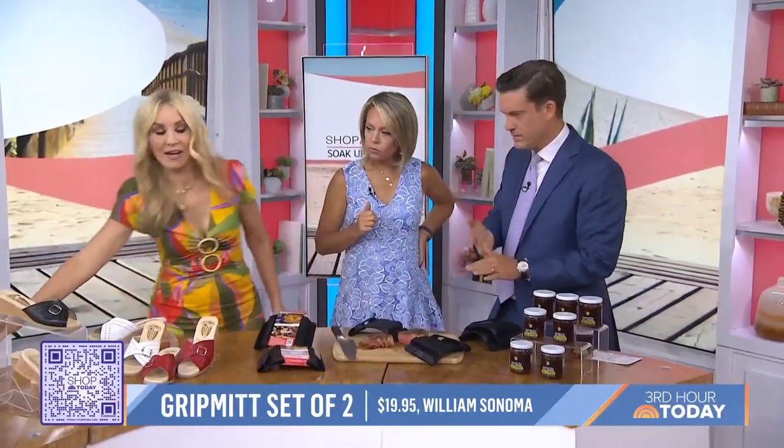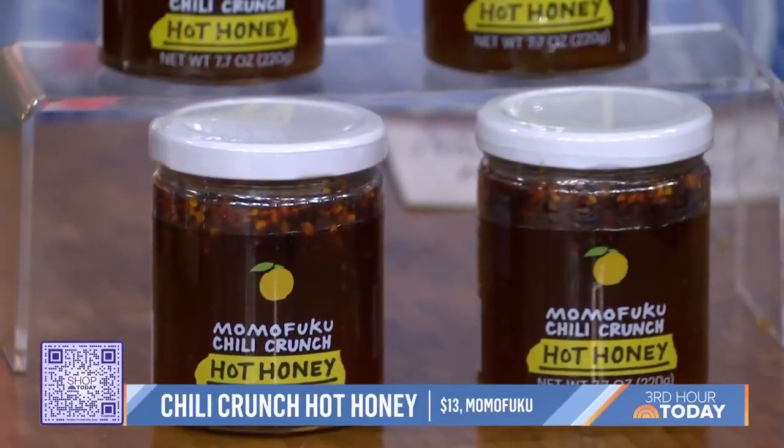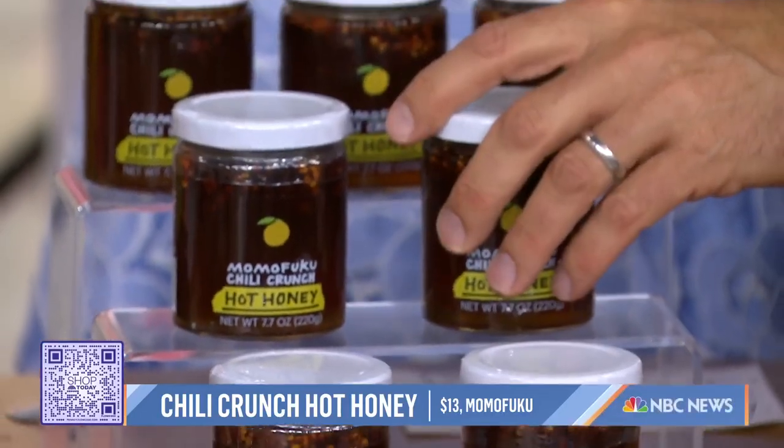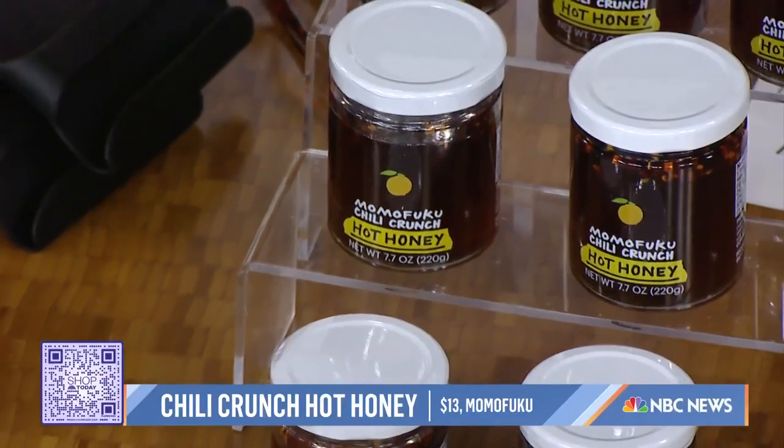Last but not least — you know Momofuku's original blend, but this is the new Hot Honey Chili Crunch. It's a combination of their spicy, crunchy chili oil and wildflower honey. This is a Shop Today obsession. It's from David Chang, who is one of the most famous chefs in the world and the founder of Momofuku. It is the perfect combination of heat and sweet — that crunchy garlic and the shallots along with this beautiful honey and three chilies. Put this on everything.